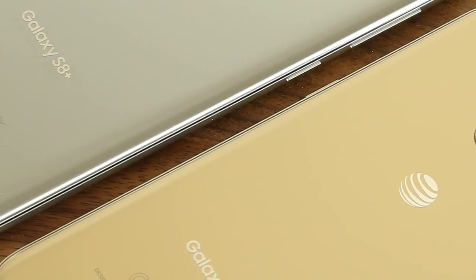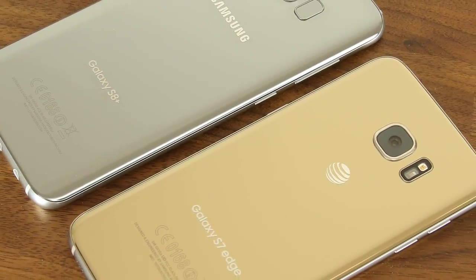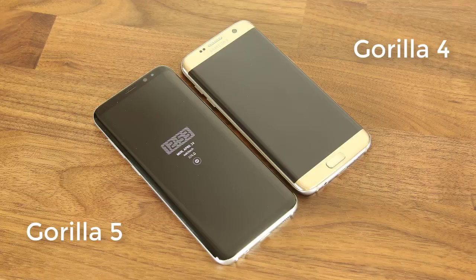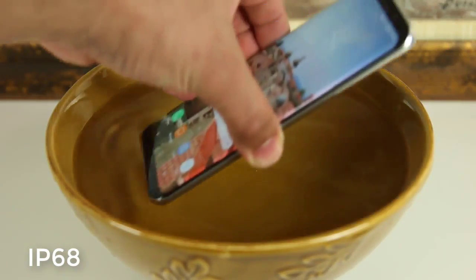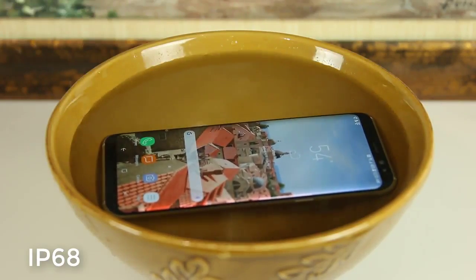The build quality on both phones is nearly identical. We have glass on the front and back with a metal rim that surrounds the outer edges of the phones. Both phones feel like an exceptional product when you hold them in your hands. The one difference is that the S7 uses Gorilla Glass 4 while the S8 uses Gorilla Glass 5, which is slightly more durable against drops. But I do not recommend performing a drop test on either one of these phones — at minimum you should get a protective skin.